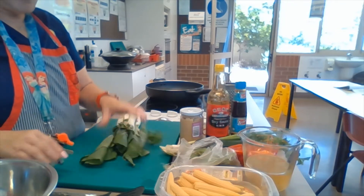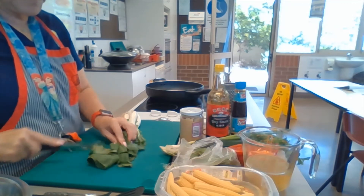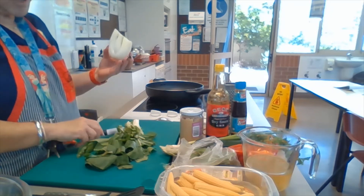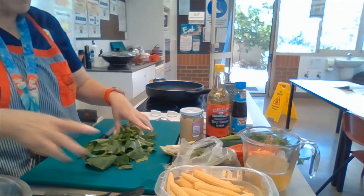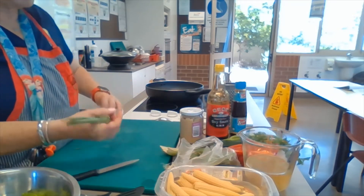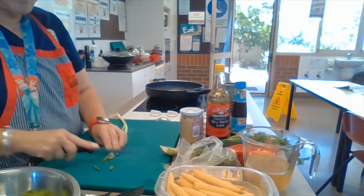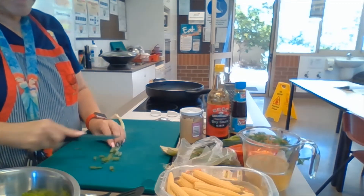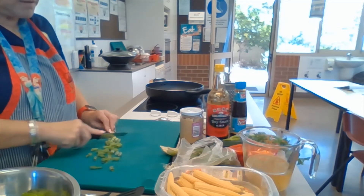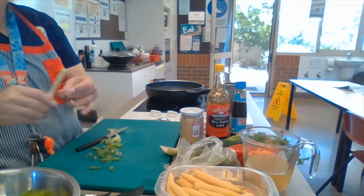We're going to chop them all up. I'm just going to slice it really thickly, slice all the way down. Next we're going to do the spring onions. They don't need to be too finely sliced because this is a stir-fry — everything gets wilted in the pan. So we're going to slice them up reasonably chunky all the way down until you get to the white part.